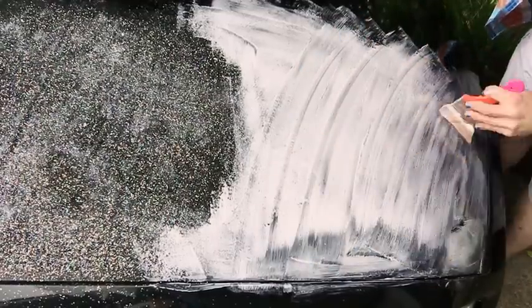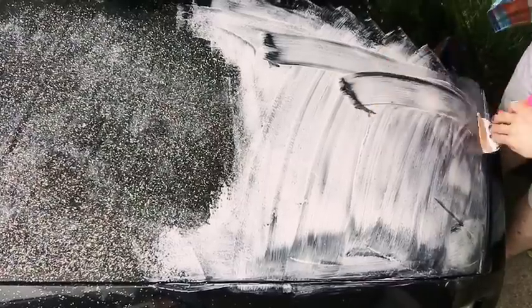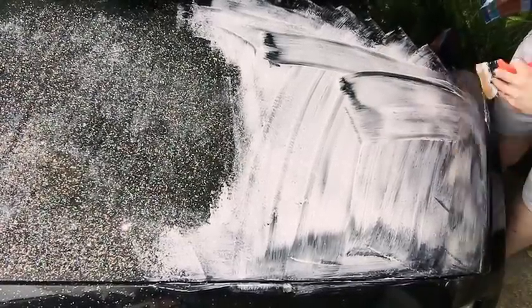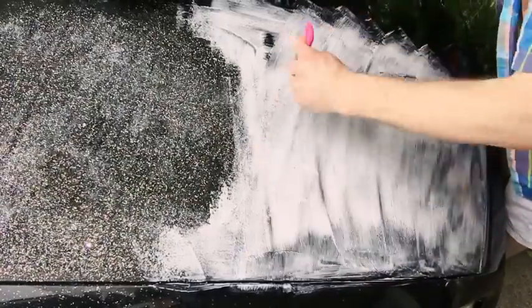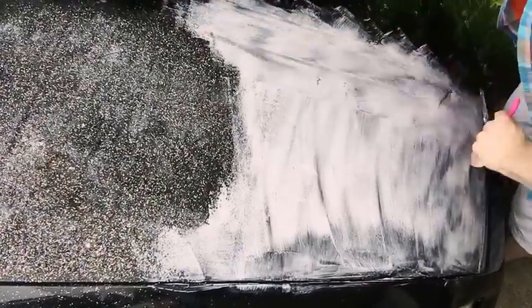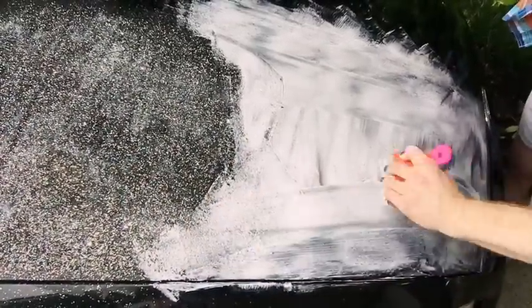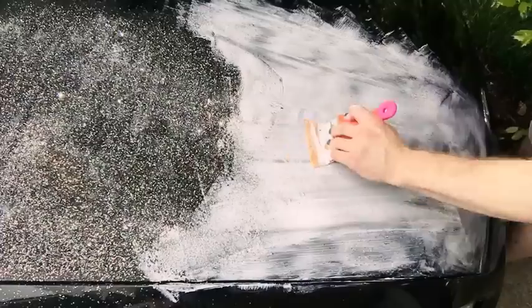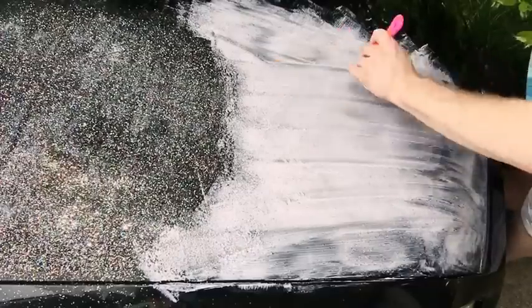Look, we almost got half the hood done, y'all. Listen, you don't have to have no Mercedes in Dubai with a bunch of crystals on it, honey. You just need some Mod Podge, some glitter, and some balls. Don't even worry about what people think, honey. You're either fabulous or you're not. Fabulous people don't worry about what people think. If you're worried about what other people think, then you're not fabulous. You're just practicing.